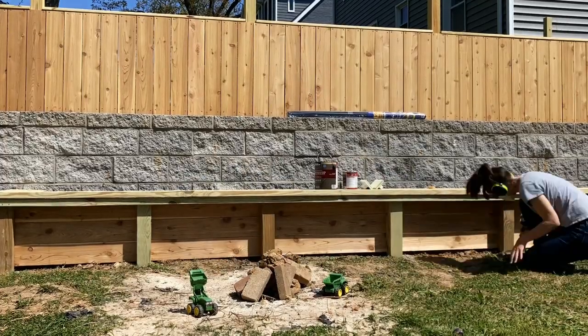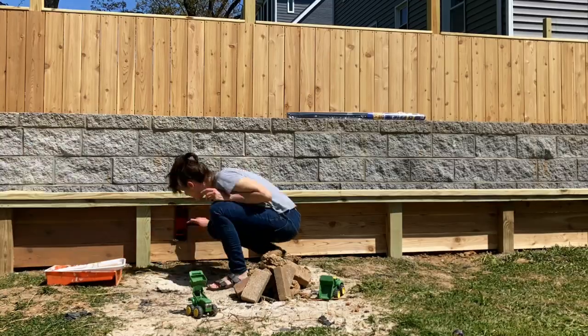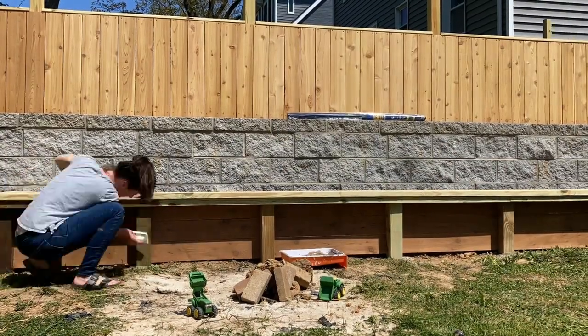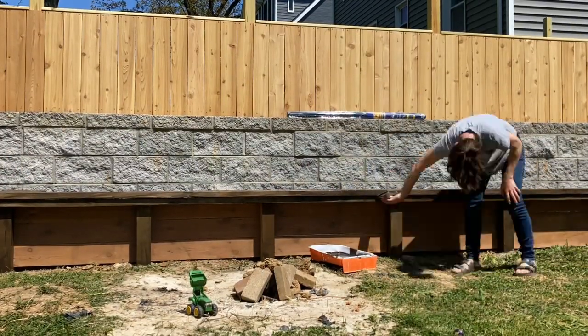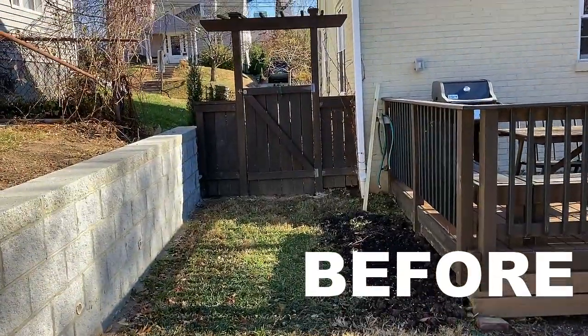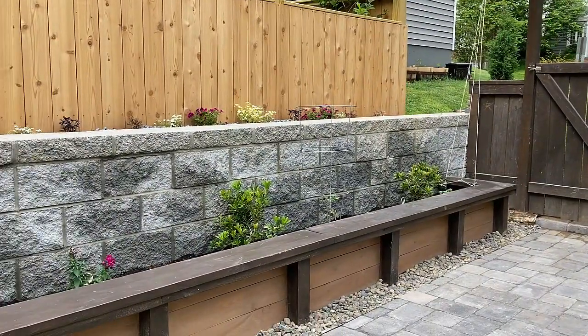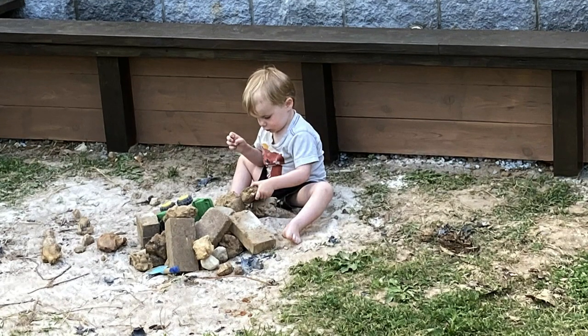Then I sanded it down, cleaned it off, and applied a few coats of stain. I'm so happy with how this turned out. It really softens the masonry wall and gives me a space to grow all sorts of things. Now I just need to finish off the pavers and make this kid a proper sandbox.